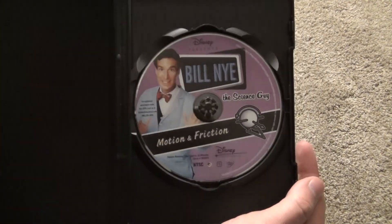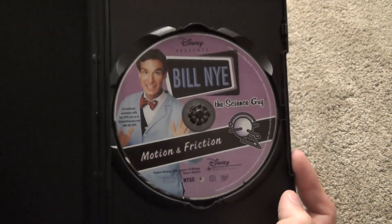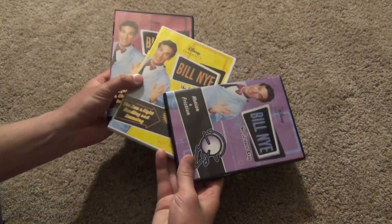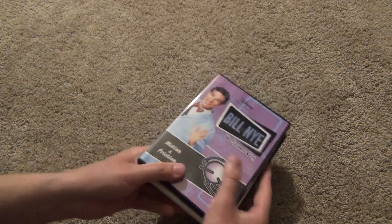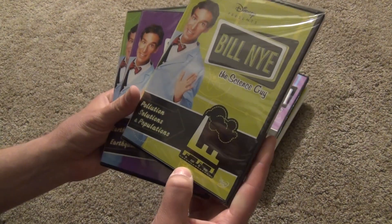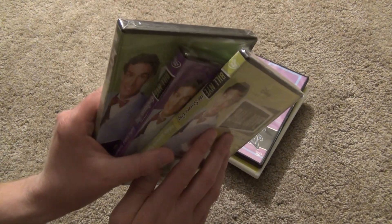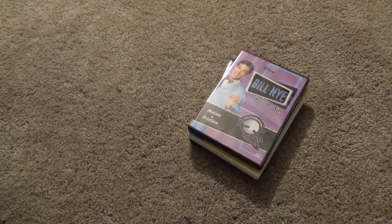All right. So here's what we get inside there — Motion and Friction. There it is. And there we have three more of these Bill Nye DVDs unboxed here. I will have another video for the last three that I have, and probably the last three that I'll buy unless they do a complete series set. So I'll try to put a link for that next video in the description. Hope you guys enjoyed this video, and we'll see you in the next video.